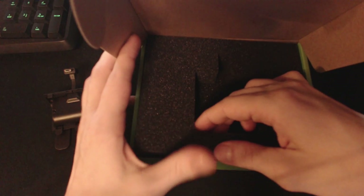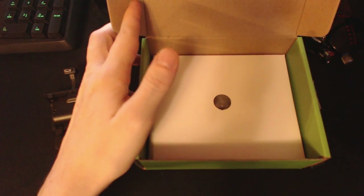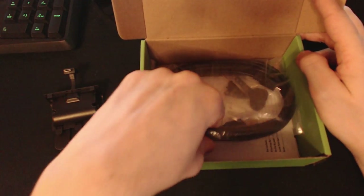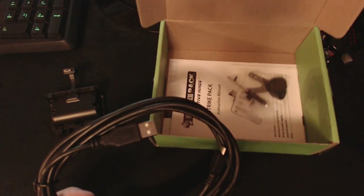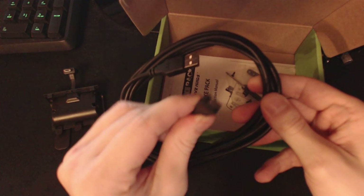Under the Strike Pack, we'll go ahead and get this foam out of the way. There's a little cardboard riser, and underneath the riser, they were very generous to include a micro USB cable. This cable is built really well — it's pretty lengthy.